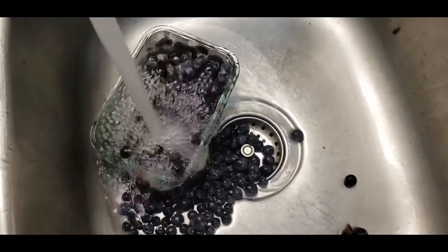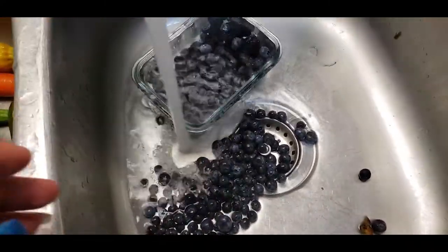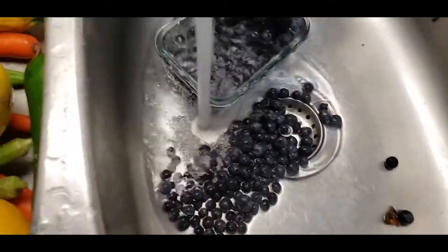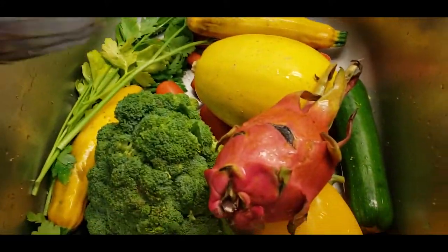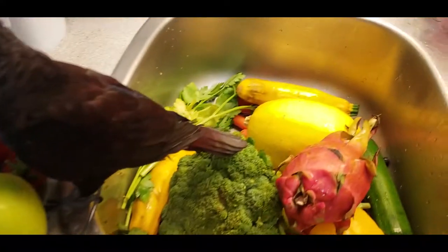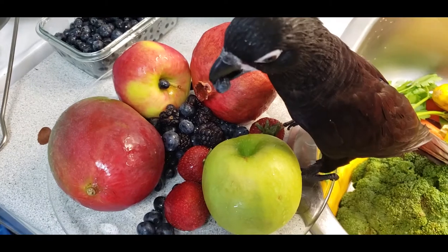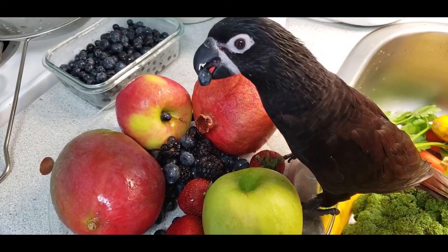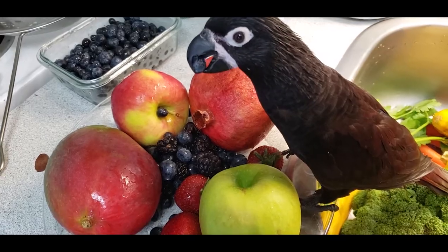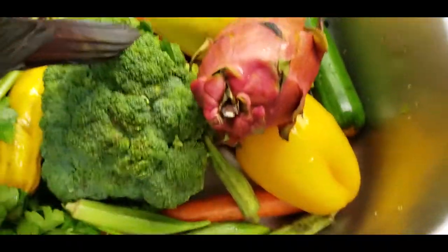All the blueberries are falling out — it's okay, I already washed everything. So that's done. I'm going to take those out and then I'm just going to rinse off the veggies. As you can see, he's already helping himself with some blueberries, which is fine. He's enjoying his blueberries. And while he does that, I'll just go ahead and rinse off the produce.